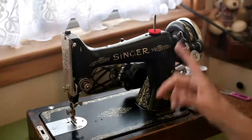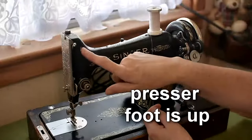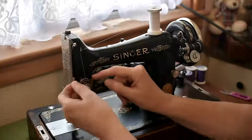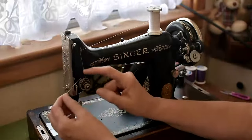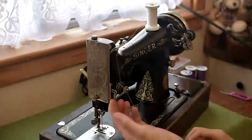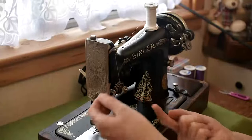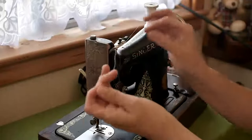The next thing to do is thread the top of the machine. Pop the thread back on the thread stand and come to the thread guide. Then go down and around the tension discs. There's a little check spring — you need to bring the thread up and through that little check spring. The next bit is a little arm: you need to come under that little arm from the back and under, then up. You don't have to go through the little hole — just come from the back and under.